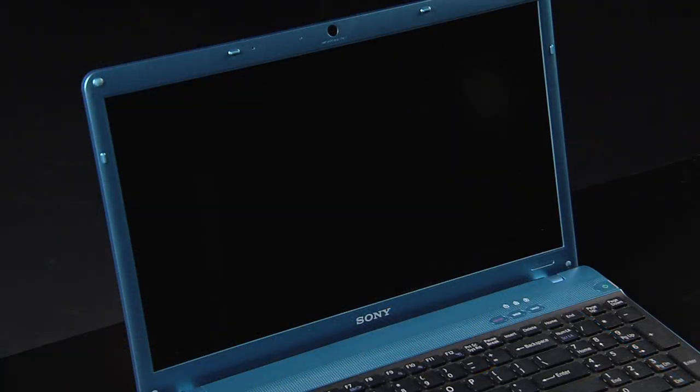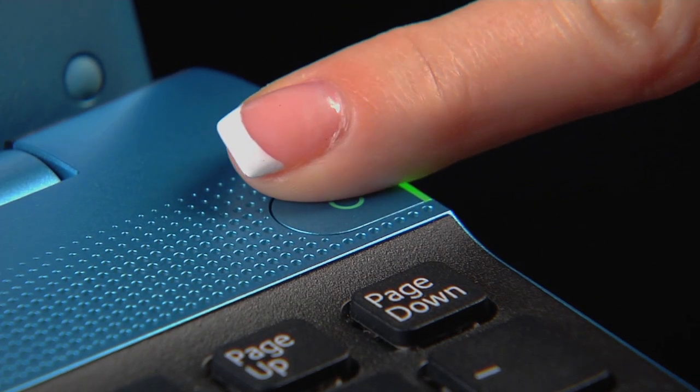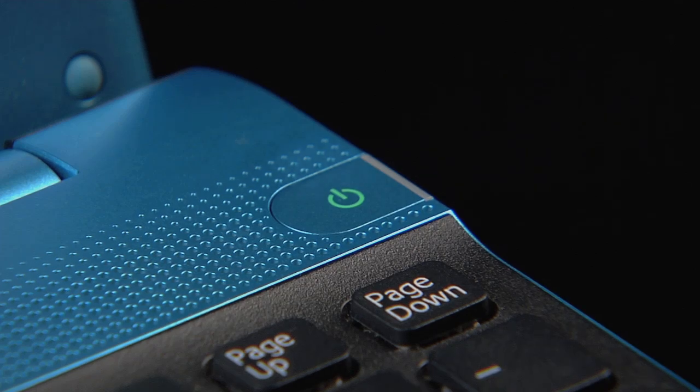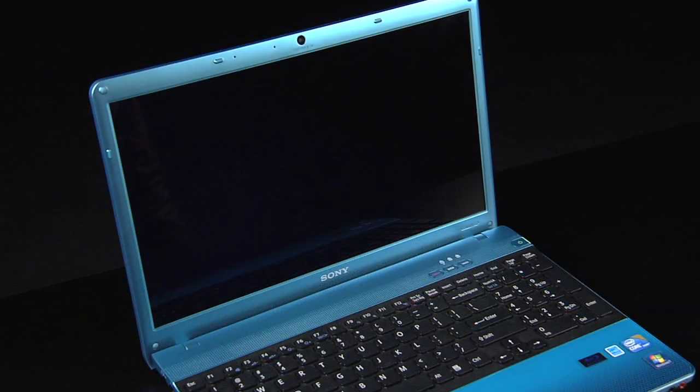If the computer does not turn on, press and hold the power button for approximately five seconds. You will see your computer shut down completely at this time. Now your computer is completely off. Press the power button and the computer should power on.